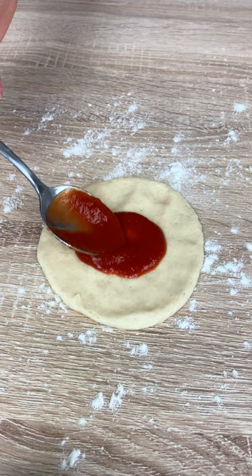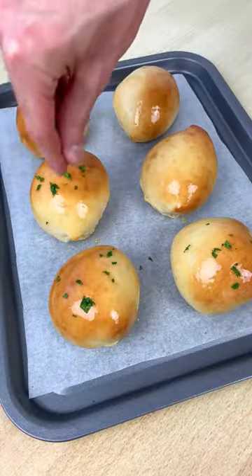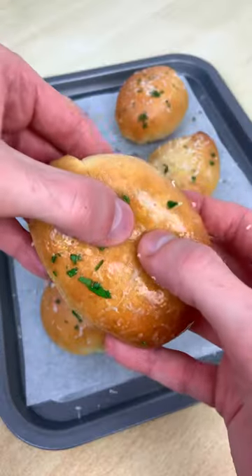Now divide your dough, add a tomato, mozzarella and pepperoni. Bake for 20 minutes and serve very warm to your guests because they're mamma mia.